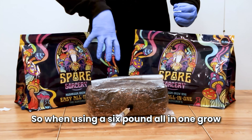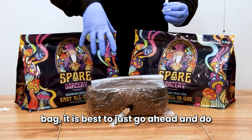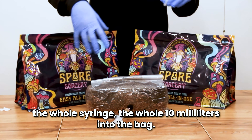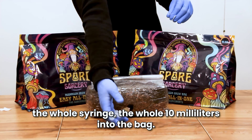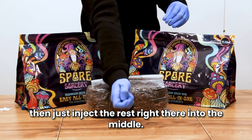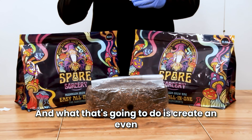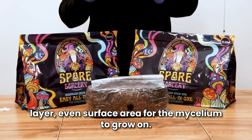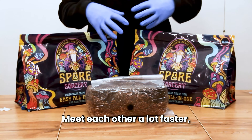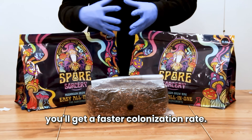When using a six pound all-in-one grow bag, it is best to go ahead and do the whole syringe — the whole 10 milliliters into the bag. Do half over here, half over here, and then inject the rest right there in the middle. That creates an even surface area for the mycelium to grow on, so they meet each other faster and you get a faster colonization rate.